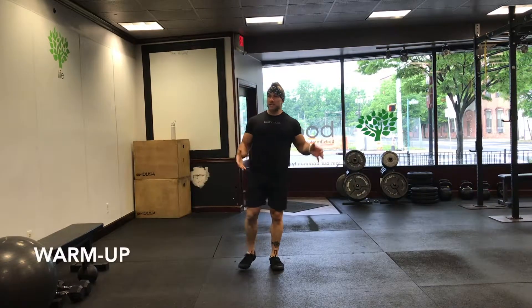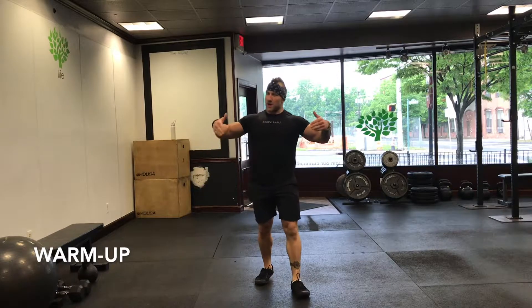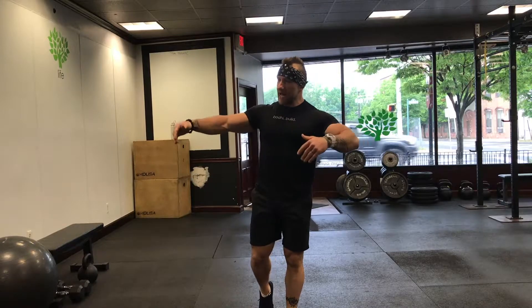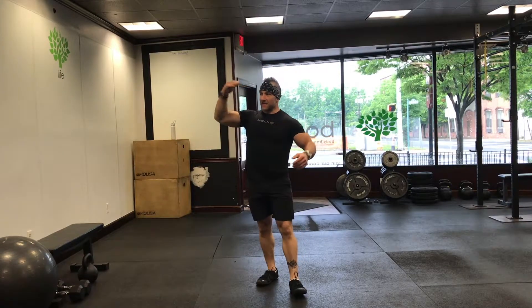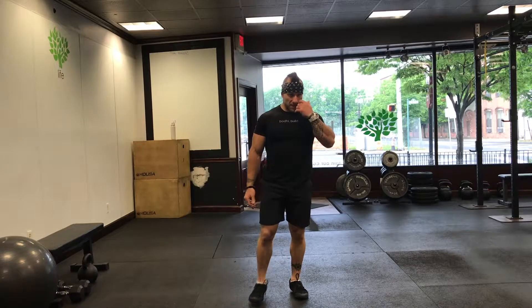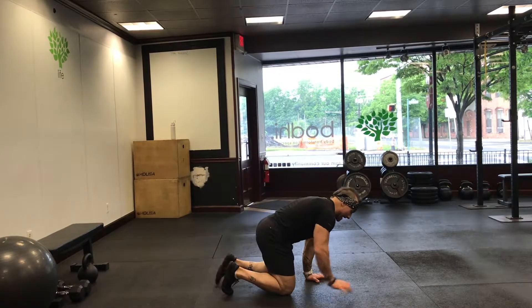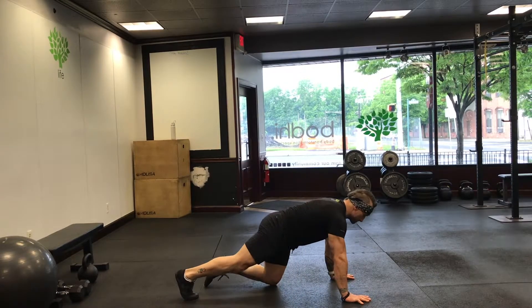You guys know the deal by now, right? Round one: two, four, six — minute rest. Round two: three, six, nine — minute rest. Round three: five, ten, fifteen. Pretty easy. Two exercises today: number one is a hand release push-up.